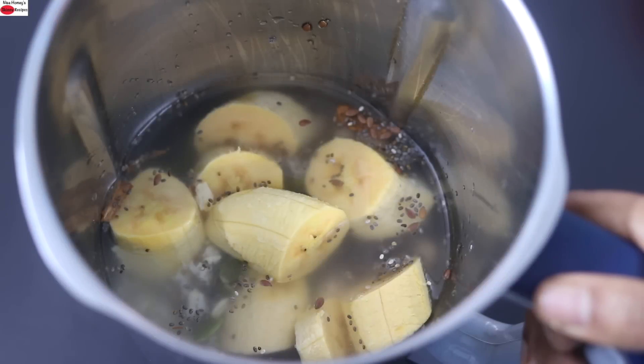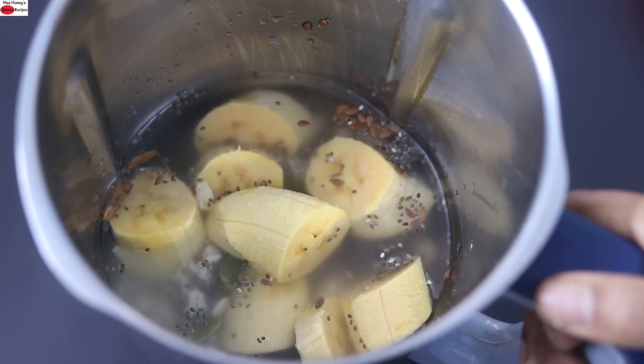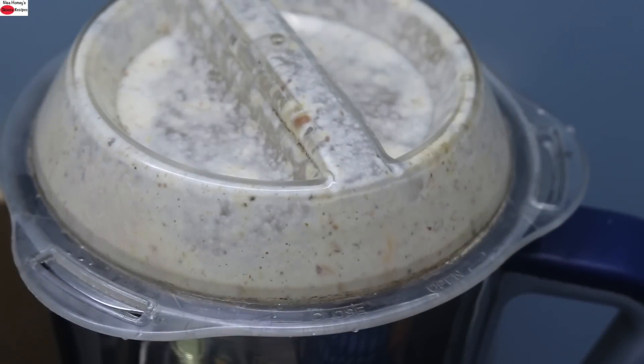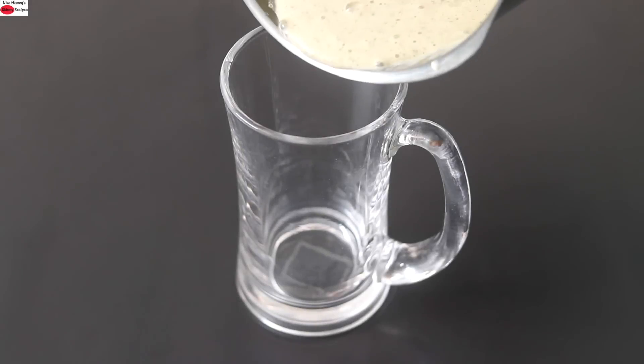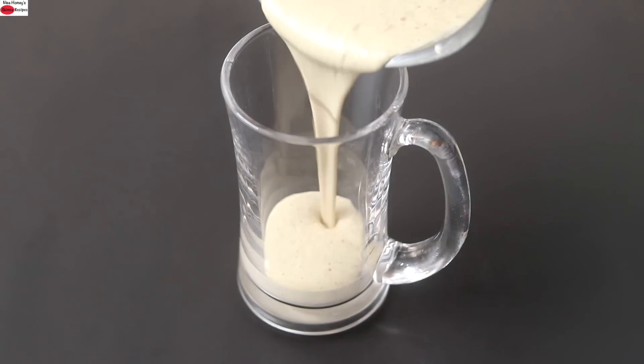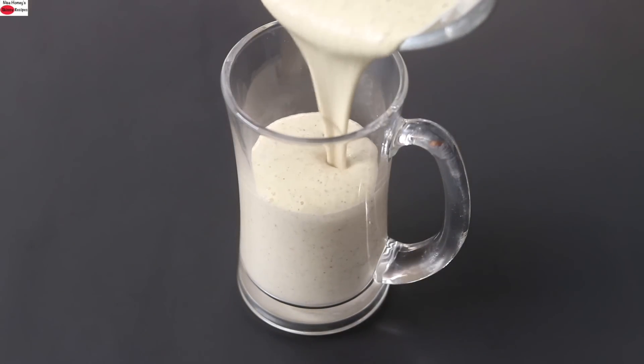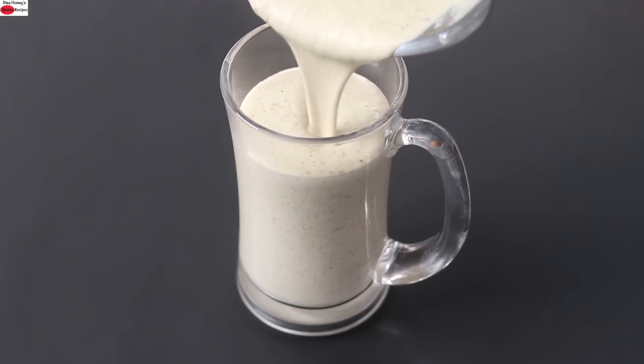For those who worry whether the flax seeds will blend well — they will blend along with the rest of the ingredients. Now I'm going to blend everything on high speed until nicely mixed and combined. Pour the blended thick and creamy oat smoothie into a serving glass. You can see how thick and creamy the smoothie is.